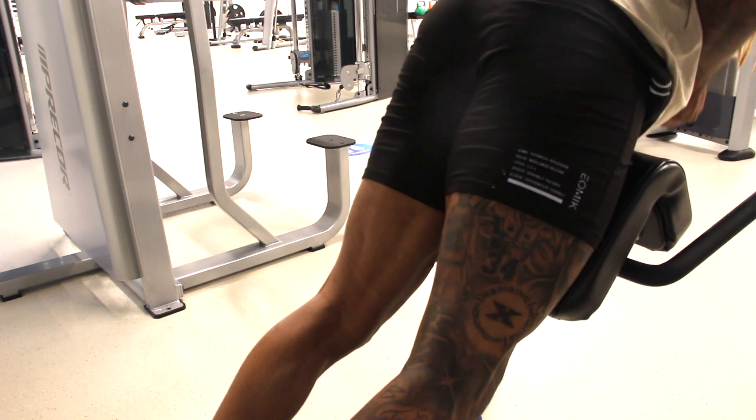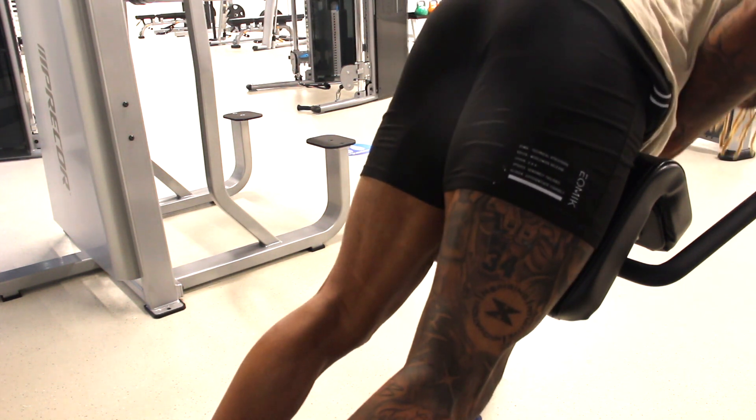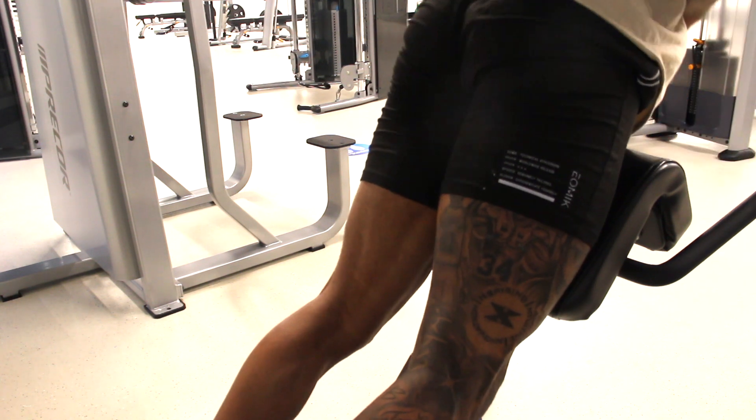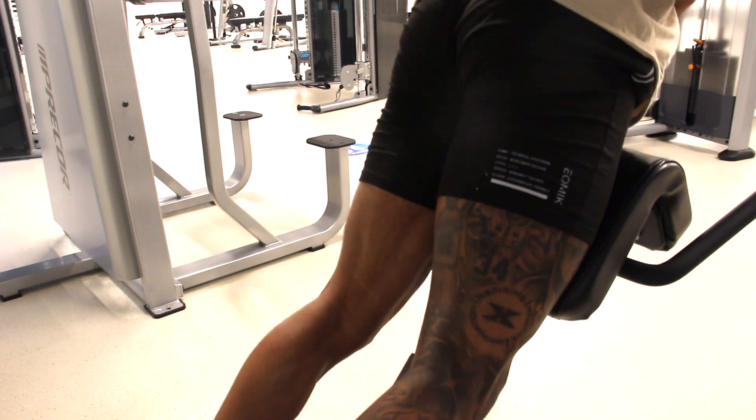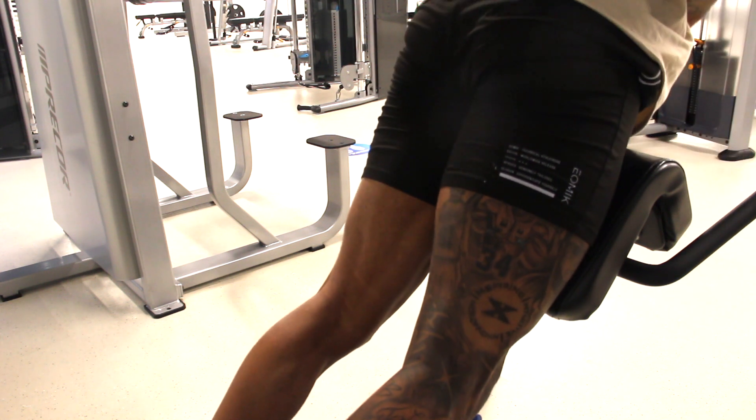I always like to start my leg sessions with this back extension machine if it's available. It just kind of warms up not only the posterior chain — hamstrings, glutes — it kind of gives my calves a little juice too.